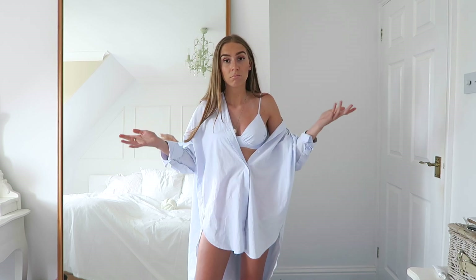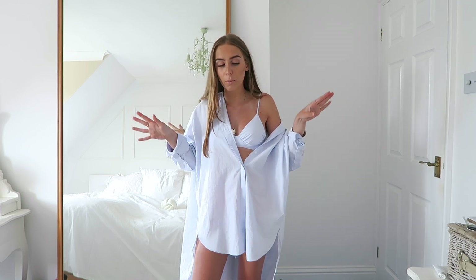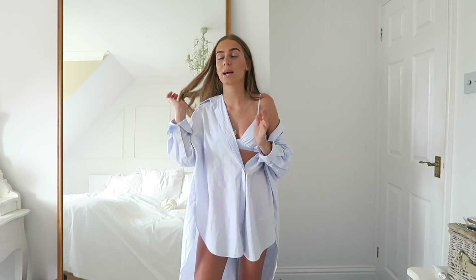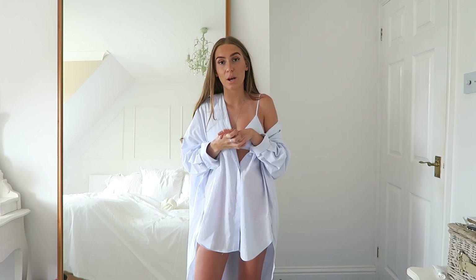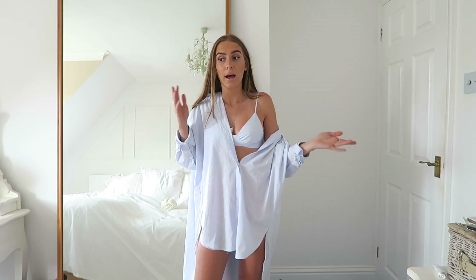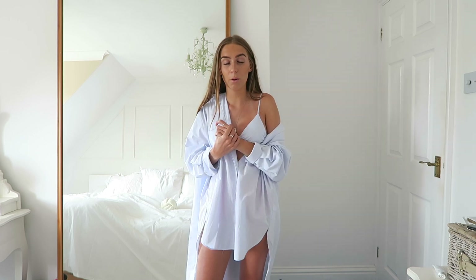I'm going to show you the different ways you can style them. I've tried to pick things that Zara always sells, or at least something similar, so if you want them you can go and buy them rather than things that are sold for a month and then gone forever. Please subscribe if you haven't already, and go follow me on Instagram — I post lots on my stories and keep you updated there.